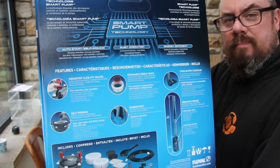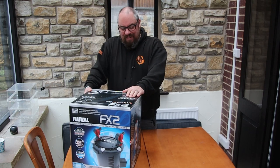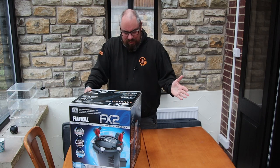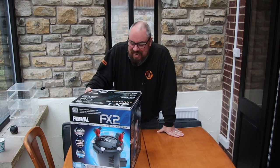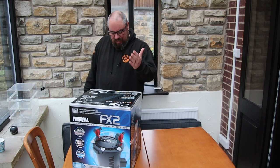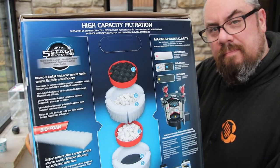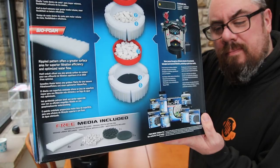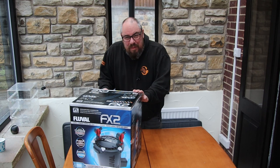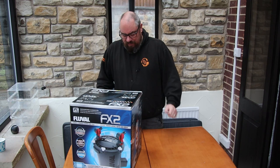The smart pump technology is the thing that sets this apart from some of the other cheaper canister filters. We've also got five years warranty - three years warranty plus an extra two years if you register it. Anything that comes with extended warranties is kind of a safety net; it makes you think, if they're going to offer the warranty, they must be confident it won't need one. It talks about being quiet and energy efficient. 175 gallons or 750 litre tank size is what this is rated for. It says it does 1,800 litres per hour or 475 gallons per hour - though these figures are often quoted with optimal conditions like an empty filter or zero head height, so you do have to take these things with a pinch of salt.